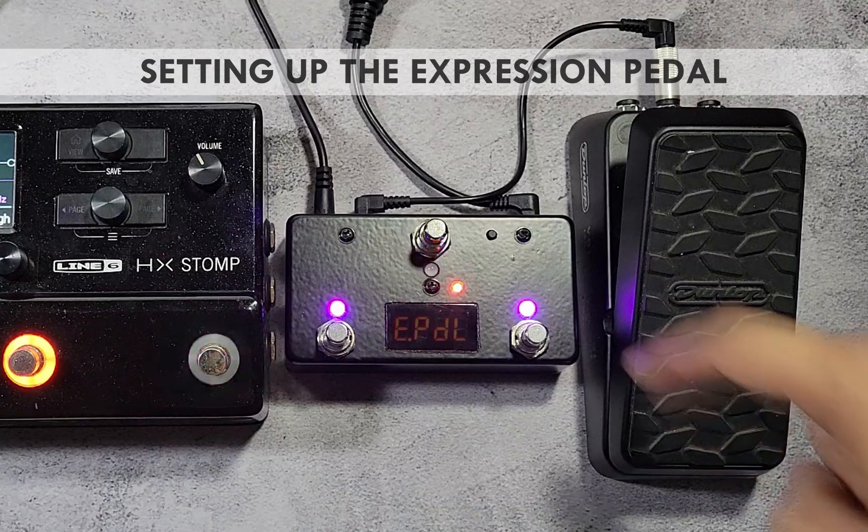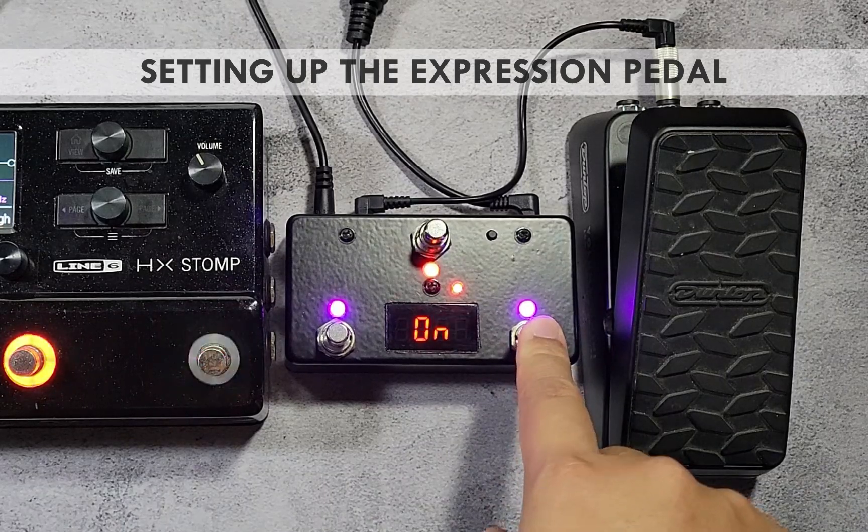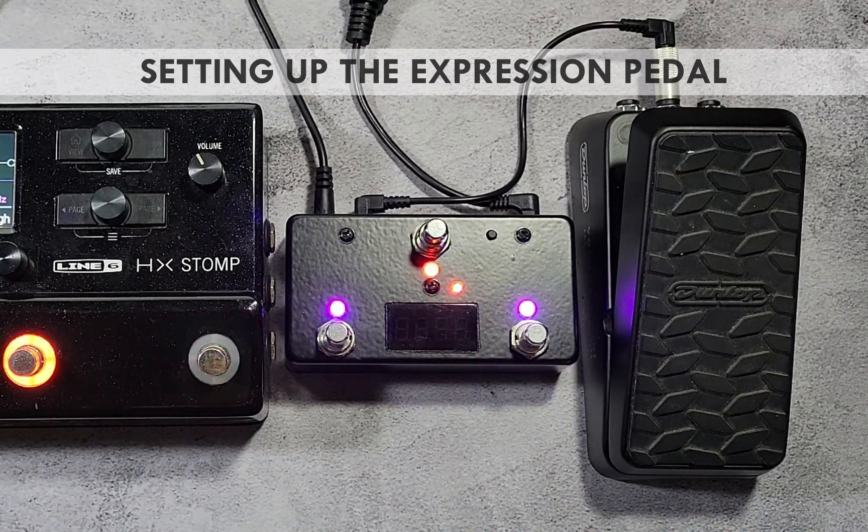Press the red switch once to move to the next parameter, which enables global expression settings. If set to on, the expression pedal is assigned one setting for the destination channel and CC number. If set to off, the expression pedal can have different channel and CC number assigned per PC preset. In this example, we will set it to on for simplicity.